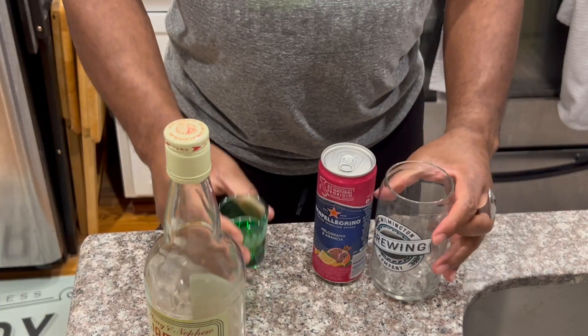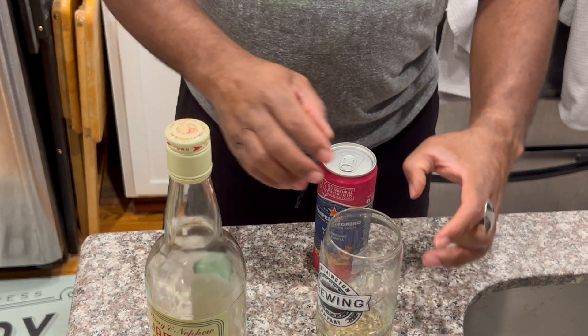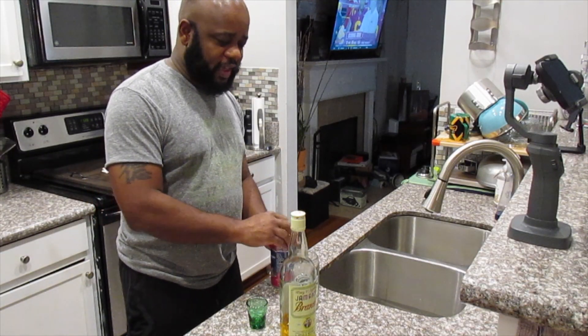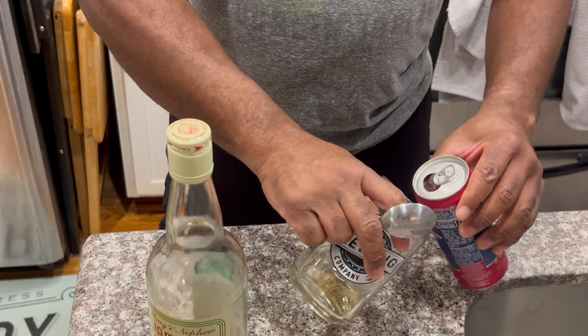So then I'll pour that into my glass just to measure it up. And this is an 11 ounce can of San Pellegrino. For me, not being a heavy drinker, that's good.